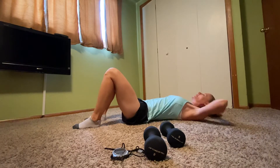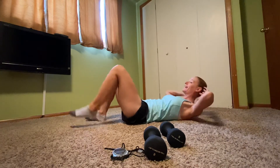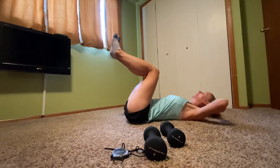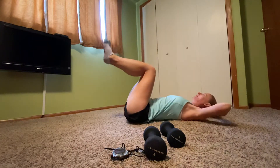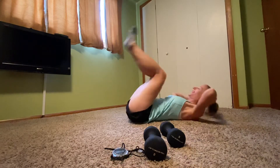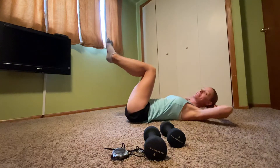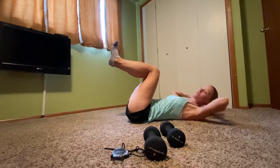Basic crunch — lift and lower, lift and lower. Here's four, three, two. Legs come up, ninety-degree bend. Crunch, crunch — we're going to add those hips in, lift them up and off the ground. Here we go.